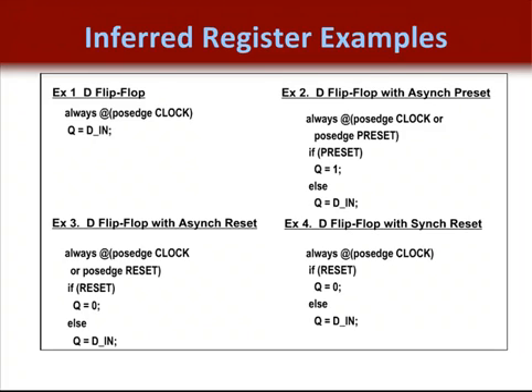Example four shows a proper register inference. The flip-flop has a synchronous reset by not including the reset signal in the sensitivity list — the reset is only checked when the rising edge of the clock has been detected. In examples two and three, the asynchronous control signal can be asserted regardless of the rising edge of the clock, and that's not good.